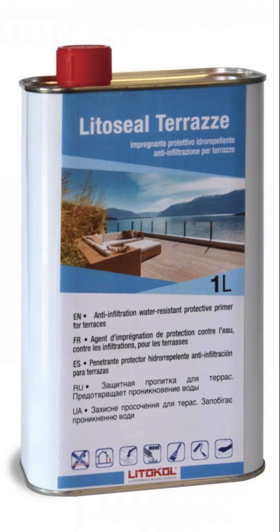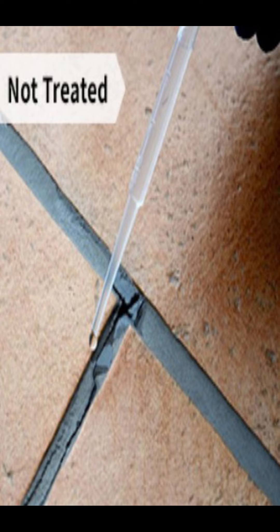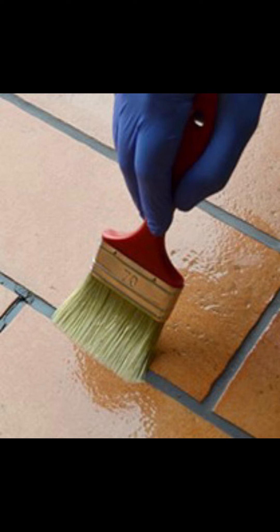LidoCol LidoSeal Terrazzi is a solvent-based, high-penetration, impregnating sealer recommended for use on outdoor tiles and cementitious joints. It is particularly suited to solve water infiltration problems in outdoor paving exposed to sun, rain, and frost. It has excellent water-repellent and waterproofing performance, eliminating problems caused by the infiltration of water into small cracks, pores, and joints.